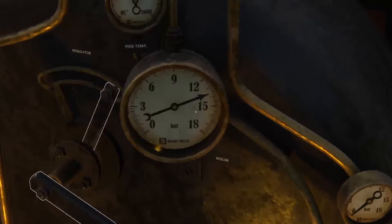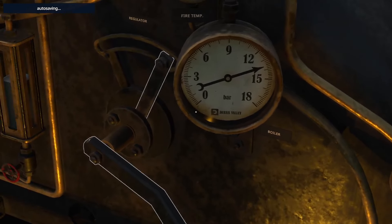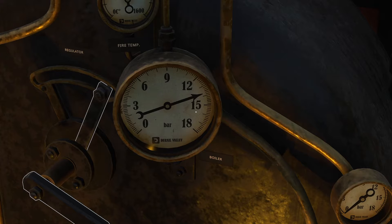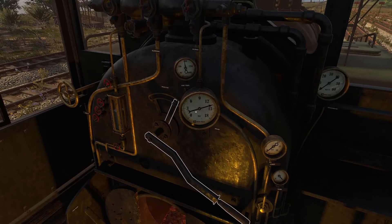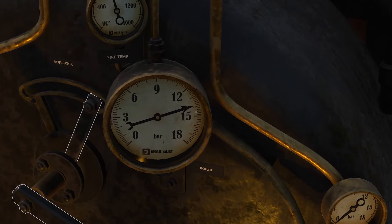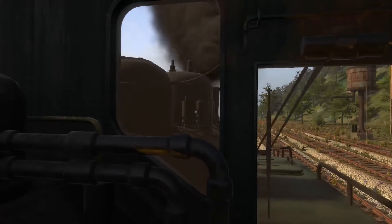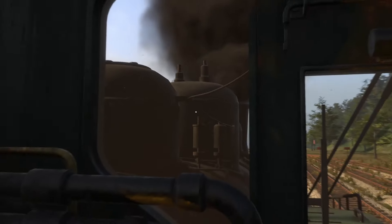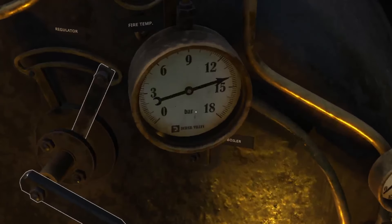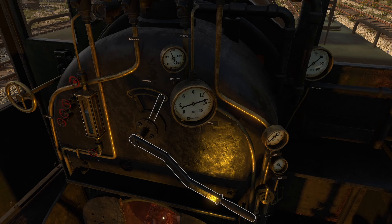For right now we'll go ahead and turn it off because we're pretty much at pressure. This is your pressure gauge — your pressure is going to come up as your fire increases in temperature. It will come up to a maximum of 15 bar, at which point the safety valves will go off and keep it at 15 or less. Otherwise, if it gets too hot or too much pressure, it will, of course, explode.